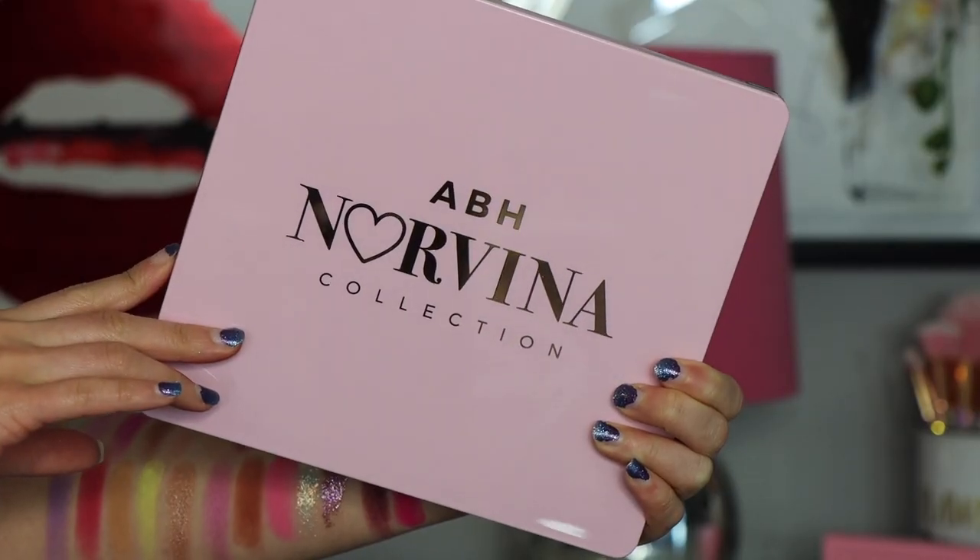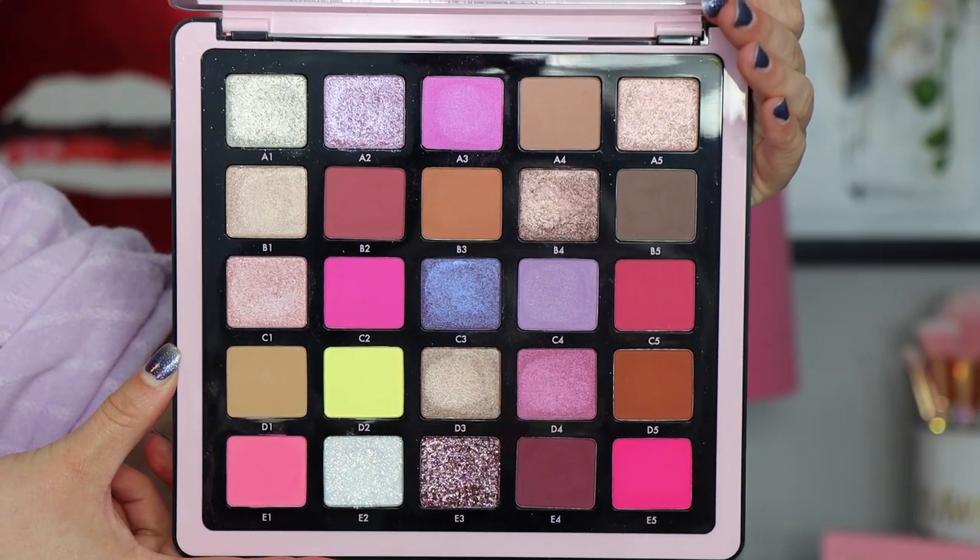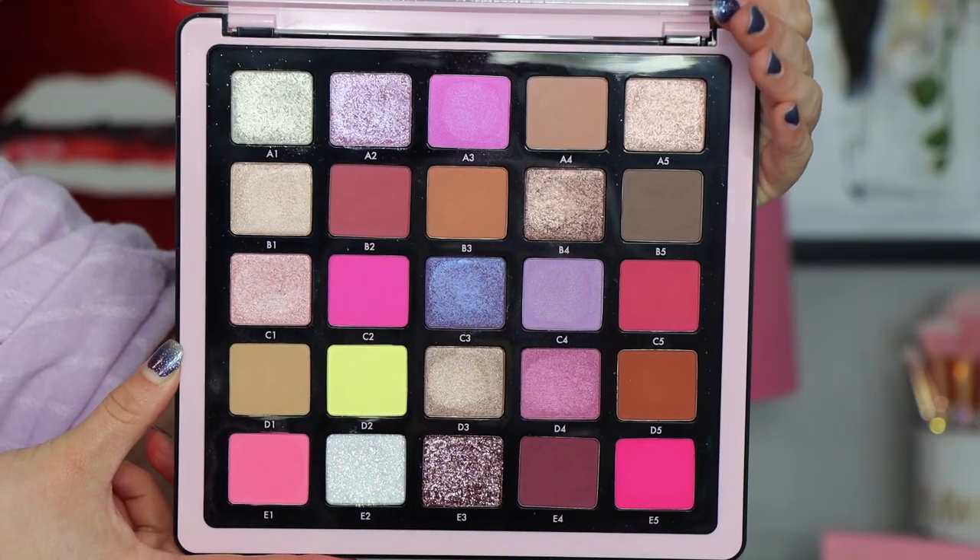The packaging is the same as all the other Norvina palettes — just a simple hard case, and I absolutely love this one because it's a very light pink. Everything about this palette is me and you guys knew it too. You told me I had to get it because you knew I would love this color story. I think it's by far the prettiest. When you open it up, you have this really pretty light lilac, neutral, natural, pastel, pinky, pretty color story — perfect for spring.